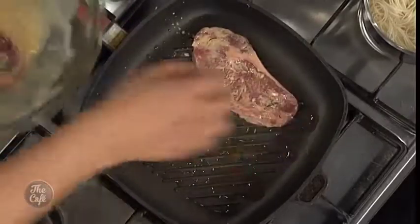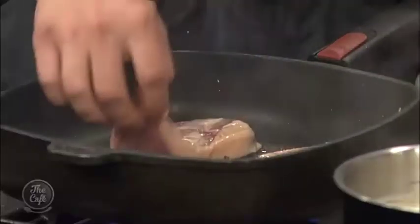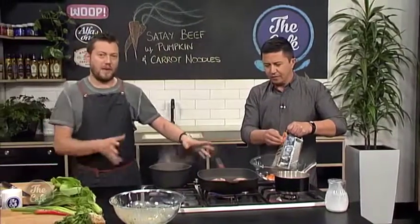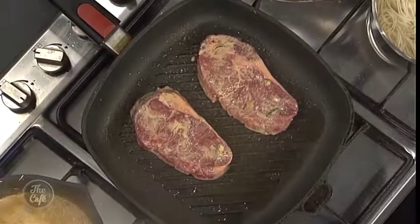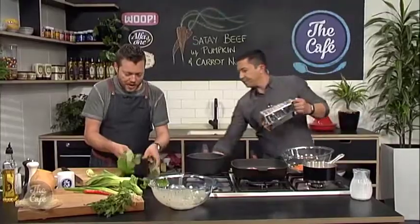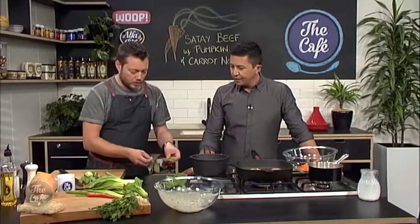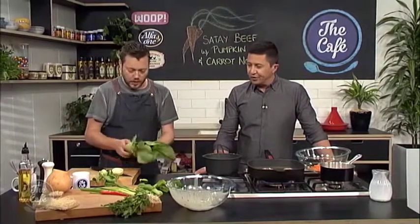Just dab off the excess marinade, and then just pop it in. You're gonna have flavor in there and it's gonna caramelize as well — you get this beautiful earthy taste. The sauce is ready. We're gonna cook that about three to four minutes on both sides, let it rest, and that'll be nice and pink. Got the carrots going in there. We've got some beautiful bok choy — just take the end off and spread it out. It's always a good idea to double check for any soil in there or just wash it.